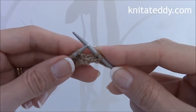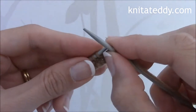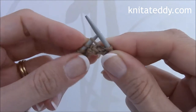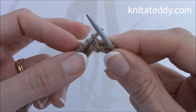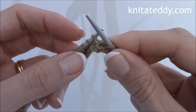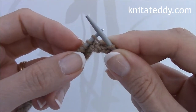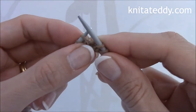To make 1, pick up the strand between the stitches with the left needle, like so, making sure the strand lies on the needle in the same direction as the other stitches. Then knit into the back of it and slip the stitch off the left needle.